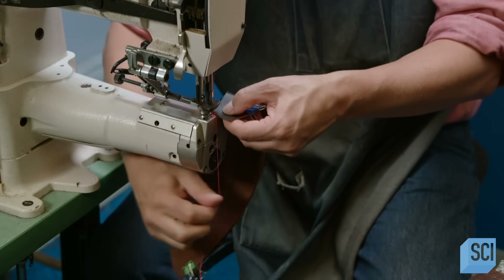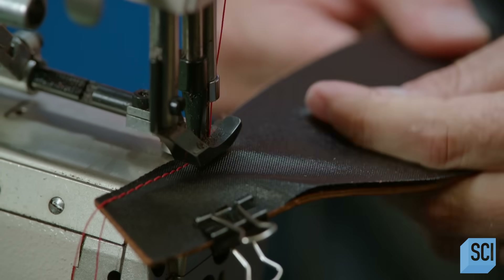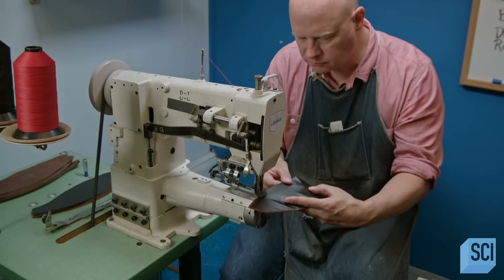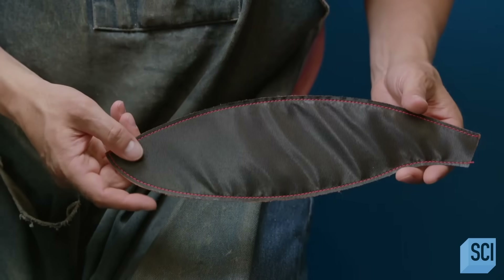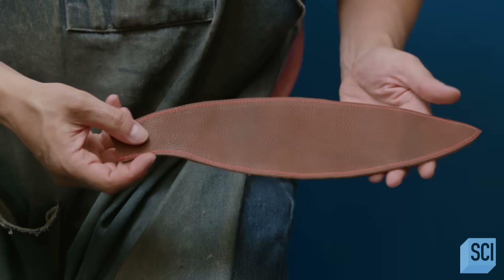He places one of the nylon patterns on the underside of a leather one and stitches them together. The nylon backing stabilizes the leather, preventing stretching.